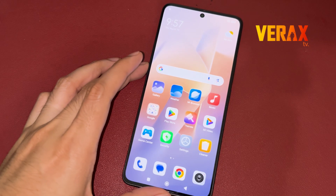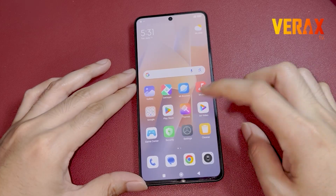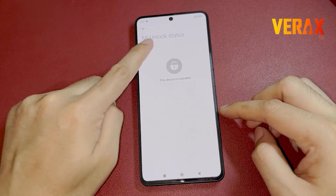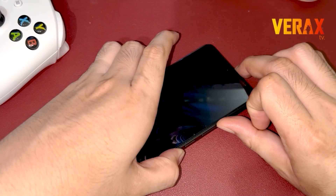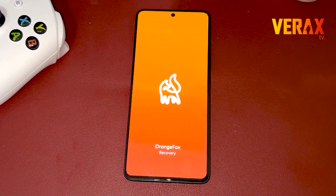Before you proceed with the custom ROM installation, make sure you have an unlocked bootloader and a pre-installed custom recovery, like Orange Fox Recovery. If you don't have, you can check our separate tutorial for the bootloader unlocking and installation of custom recovery.